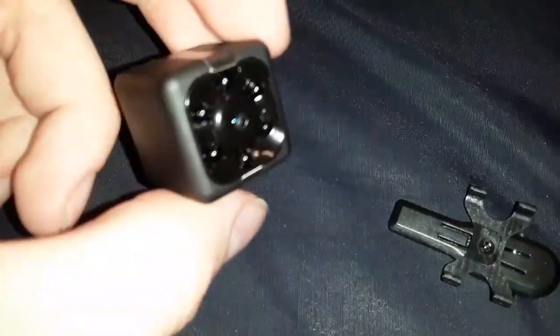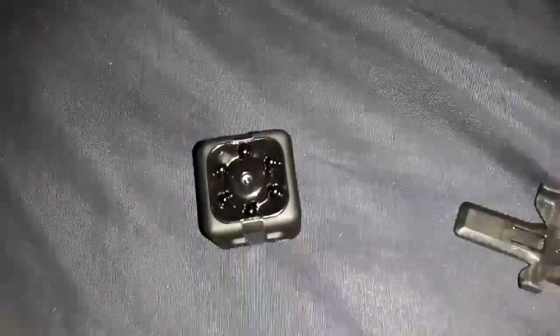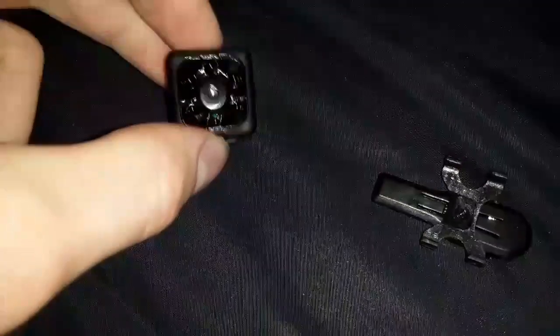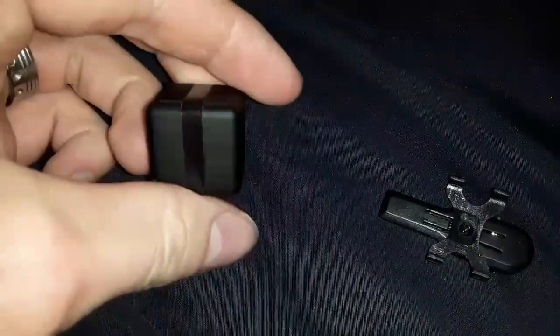It has night vision. Instead of regular infrareds, this one has the black flash infrareds, meaning it does not glow red like most cameras. It's unnoticeable at night, which makes it more discreet.